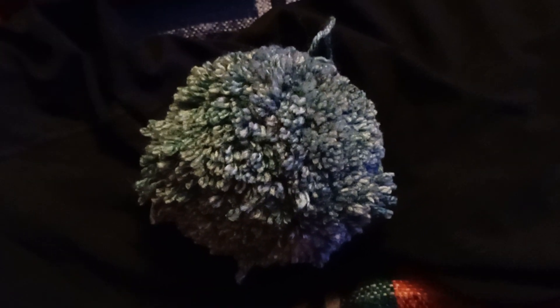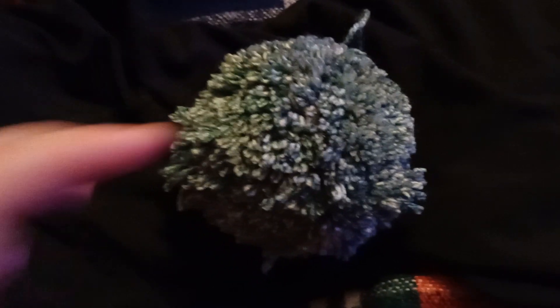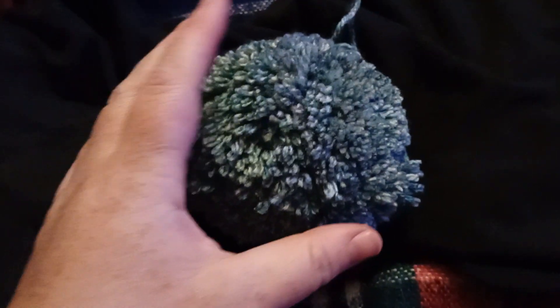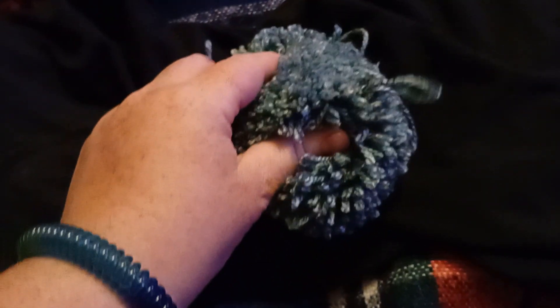Initially, when I first started making pom-poms, I would just use two pieces of cardboard, and there are how-to videos on social media as to how to do that. But I decided to buy a pom-pom making machine because my children wanted to make pom-poms for Christmas — or Yule, which is what we celebrate.